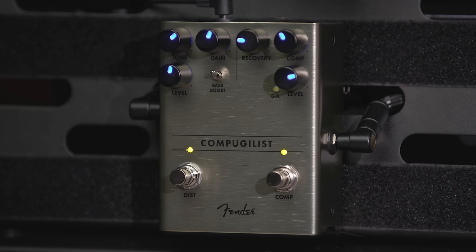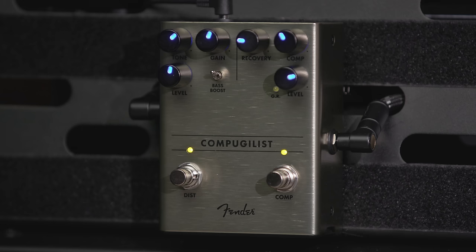On the compressor side, there's a control for the amount of compression. There's a control for the recovery time — that affects how quickly the compressor comes back up to volume. A compressor's job is, when you play and you dig in all of a sudden, it'll grab the part that gets louder and bring the volume down. The recovery time says, how long does it take to get back up to full volume again? Short settings can be really responsive, but sometimes they can sound a little choppy.